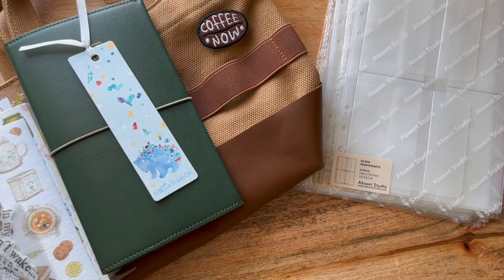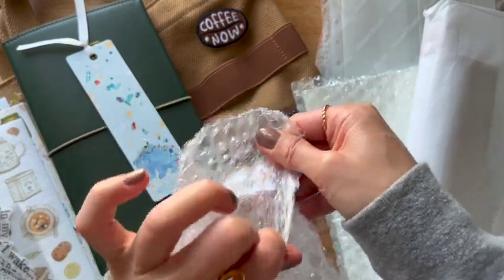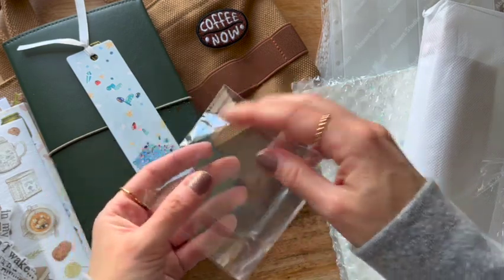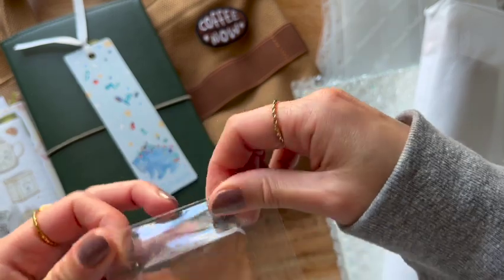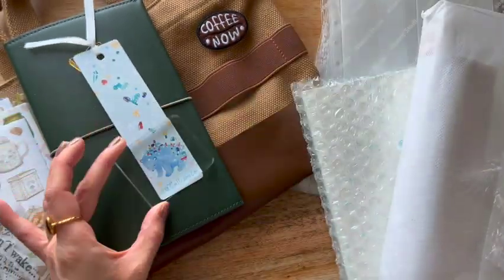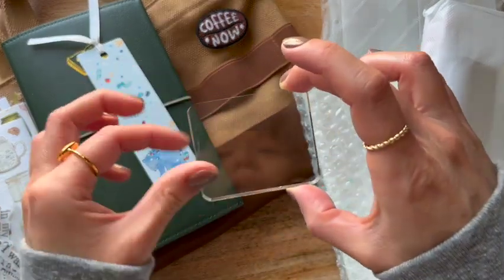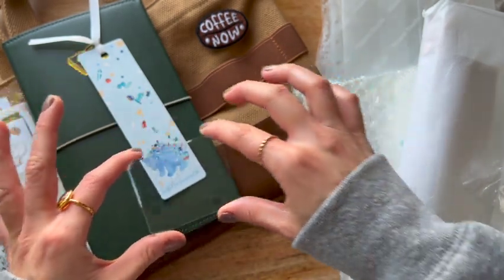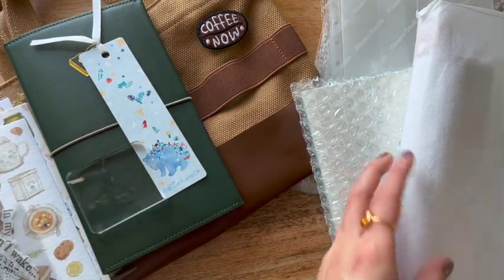Alrighty friends, as promised in a previous video, I actually ordered an acrylic stamping block, because I've received a lot of questions about how to actually use the Sticky Club acrylic clear stamps. So I decided to try out one of Sticky Club's own acrylic stamping blocks, just to see how it is compared to the other ones — I feel like it's more appropriately sized for their clear stamps.